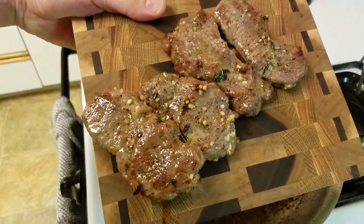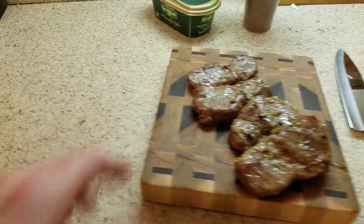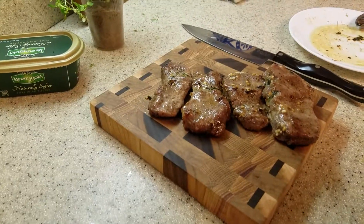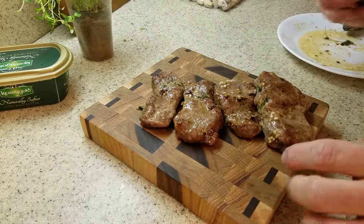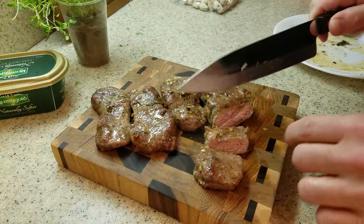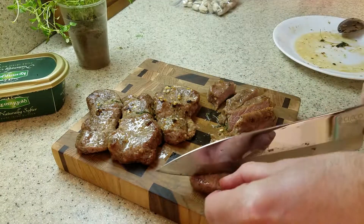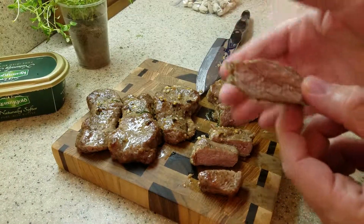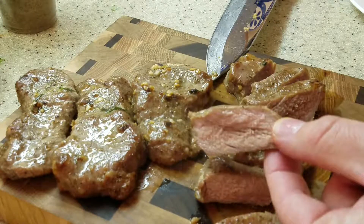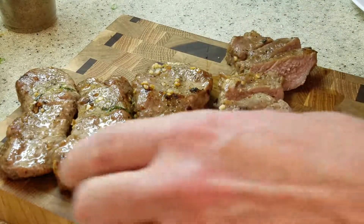I've gone ahead and removed the steaks from the grill, and they've been sitting for about three or four minutes. Now we're going to cut this up and see what it looks like. Oh, so juicy — wow, look at that! This is New York steak. Let me zoom in on that. Yeah, that's so juicy — that's so good.